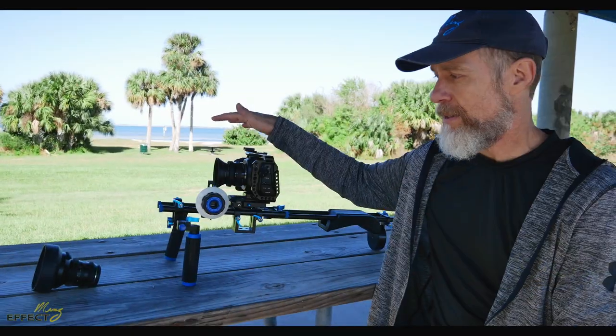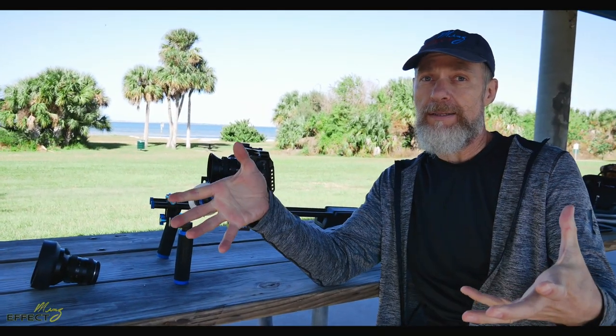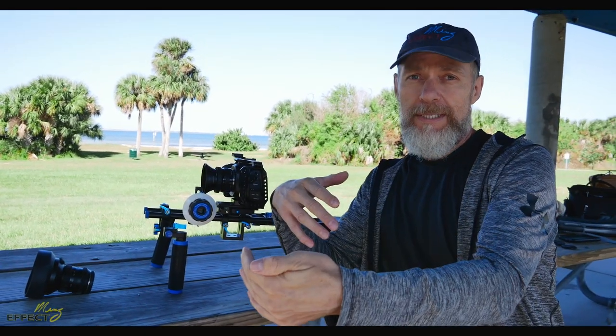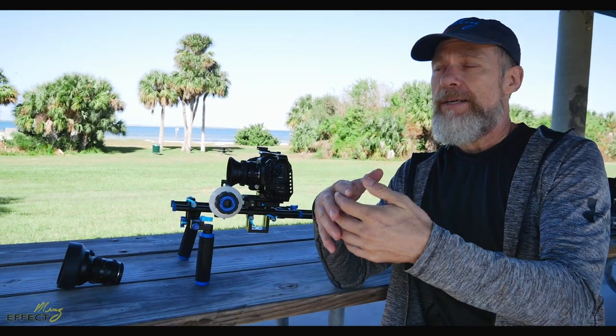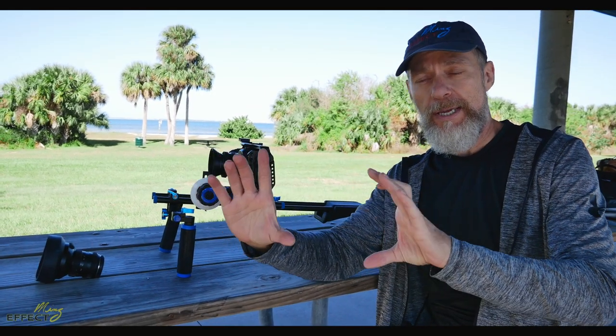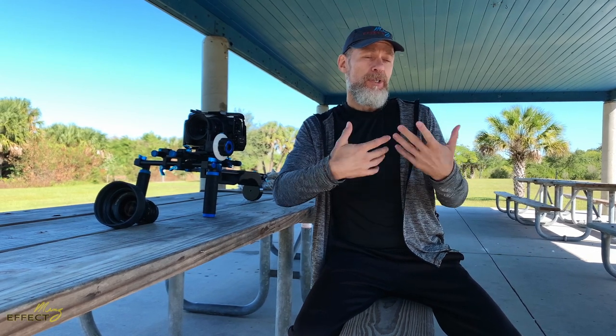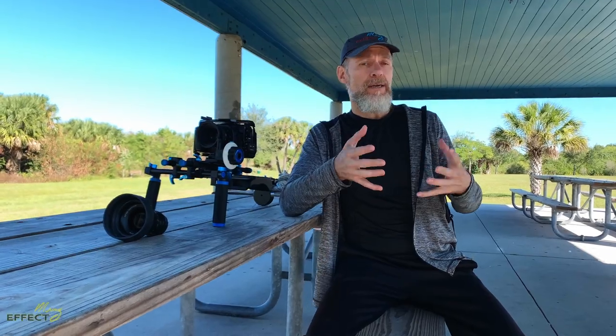A third trick, instead of using wide-angle lenses, is to shoot at a higher resolution. If you're delivering at 2.6K but shoot in 4K, you can work stabilization in post. I use DaVinci Resolve Studio, which lets me punch in quite far. If you're delivering for HD and you shoot in 4K, you can achieve stabilization miracles — you can get away with quite a bit that way.